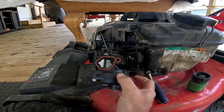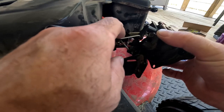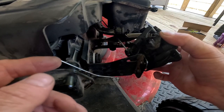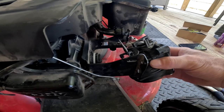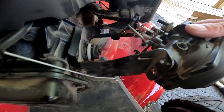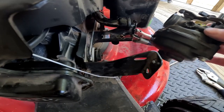Now that the carburetor is hanging out and the gas hose is off, we're going to maneuver it to get the rods out. From the front of the lawn mower, tip the carburetor up — don't worry about bending anything — and pull the rod right out. Then put the carburetor back down, turn it towards you, let any remaining gas pour out, and pull it off. That's the entire carburetor removal.